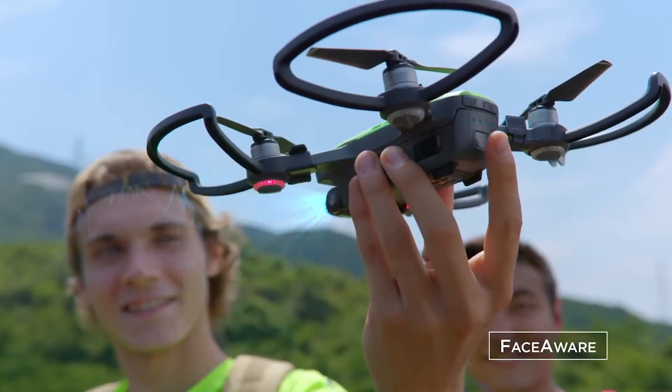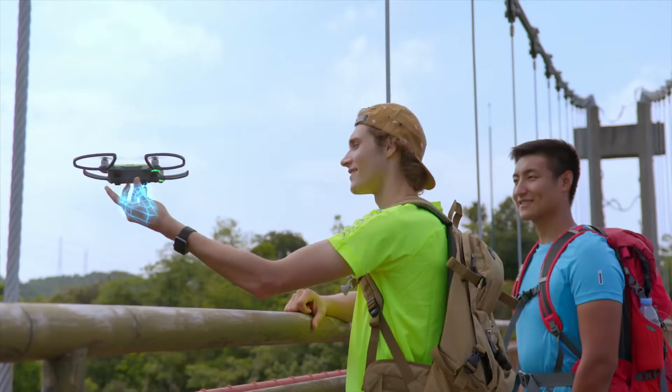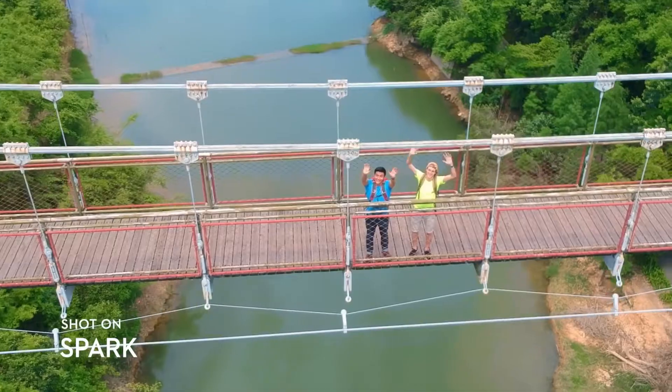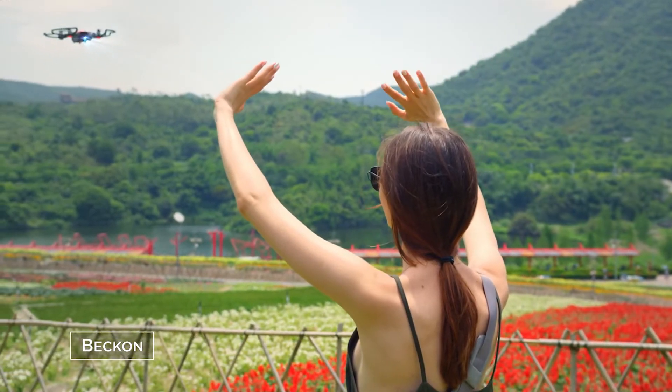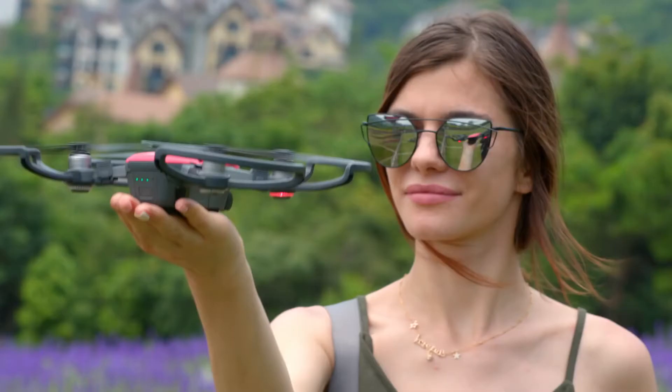It's so clever, it activates by recognizing you. Just launch it from the palm of your hand. It even returns when you call it, and land like this. Easy.